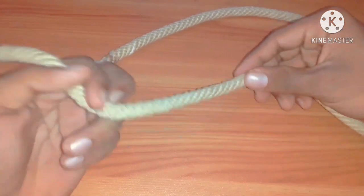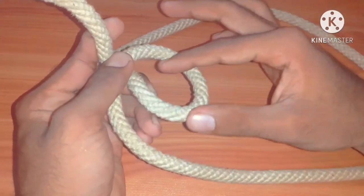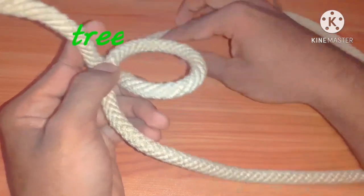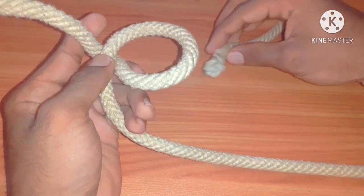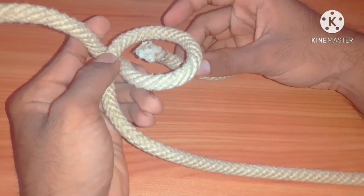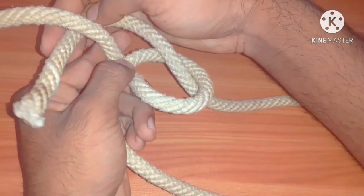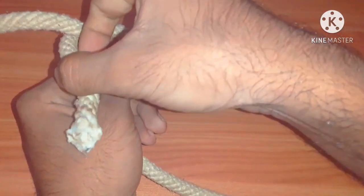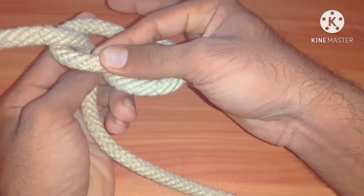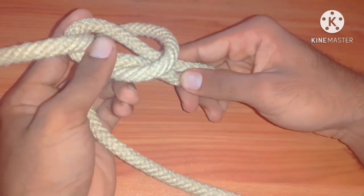Bowline can be learned like a story. First, construct a small loop — assume the loop is a pond, this is a tree, and this is a snake that is inside the water. Then the snake rises from the bottom of the water and turns right around the tree, then it goes back into the water. Then we resist the head and the body of the snake.